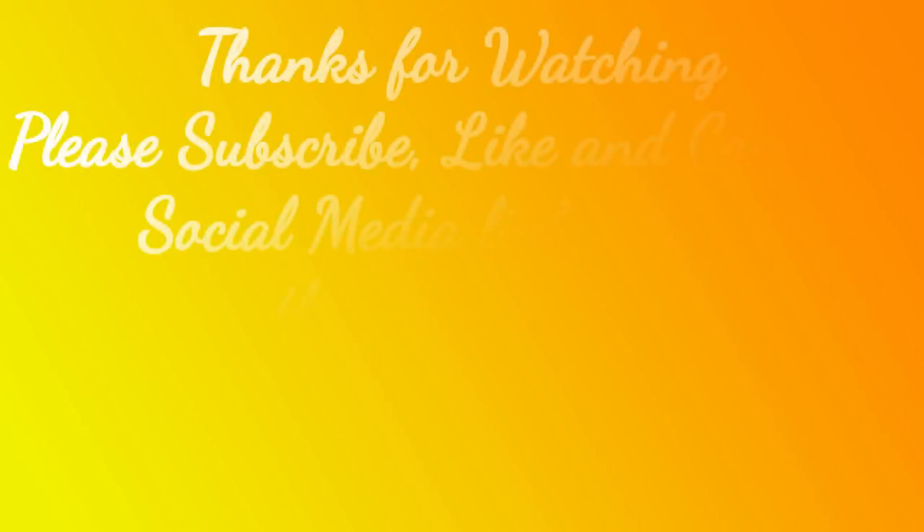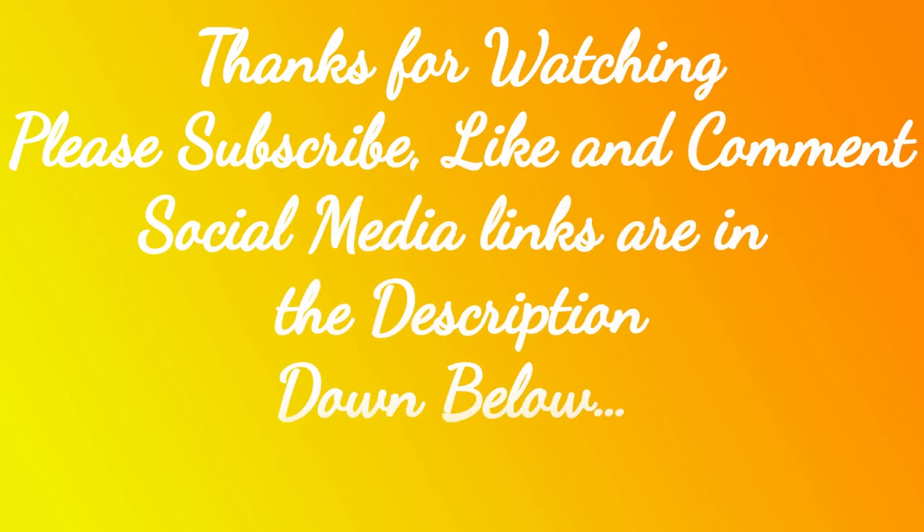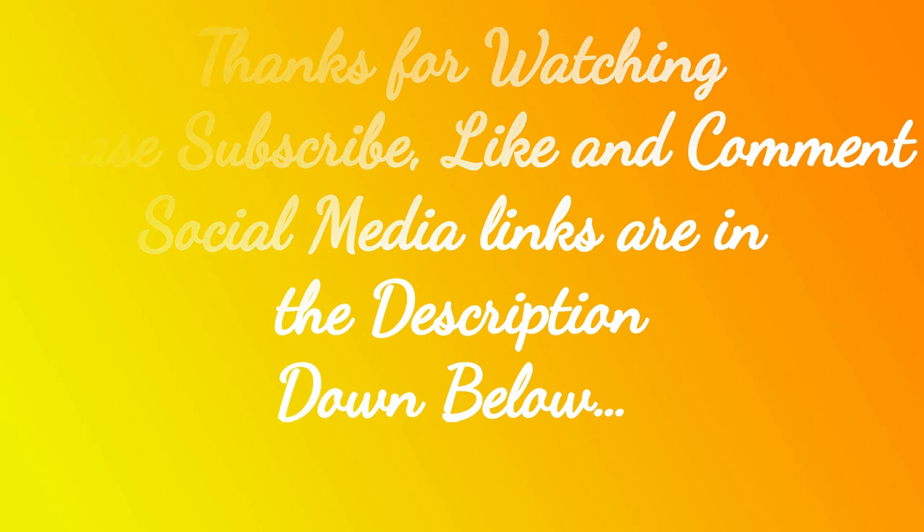I'm also on Pinterest, Facebook, and Instagram, and I have a blog as well. Just search my name, Tamara Morton, and it will take you where you want to go. I'll put the links in the description down below. Thanks for watching — see you on the next one. Bye!